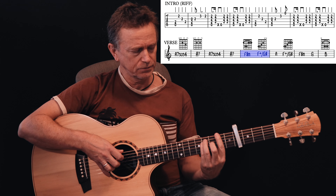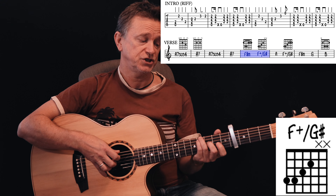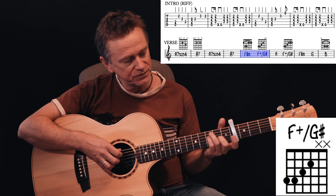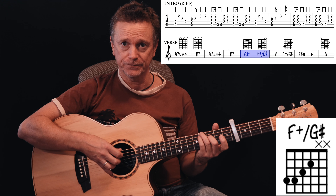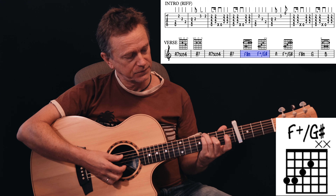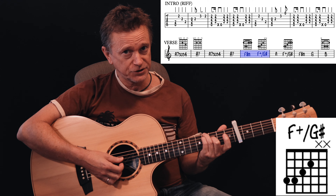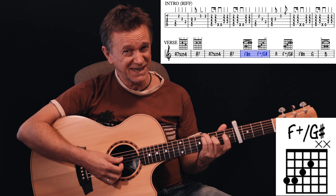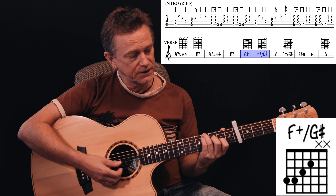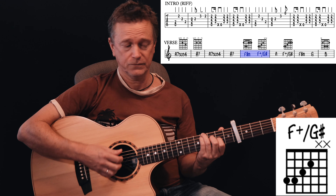Then we move to this odd little chord I call an F augmented over G sharp. It looks like an E-shaped chord moved up two frets and over one string. You're playing 4th fret E string with your third finger, 4th fret A string with your pinky, 3rd fret D string with your second finger, and 2nd fret G string with your first finger.